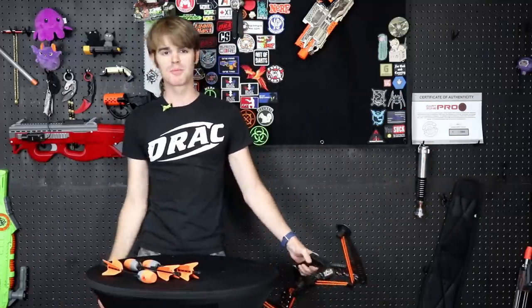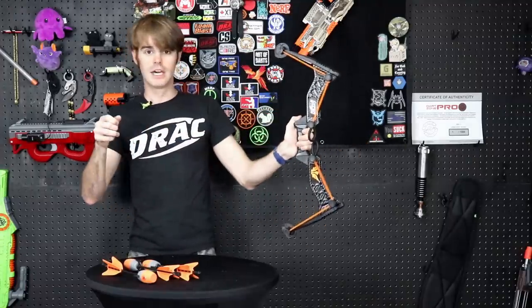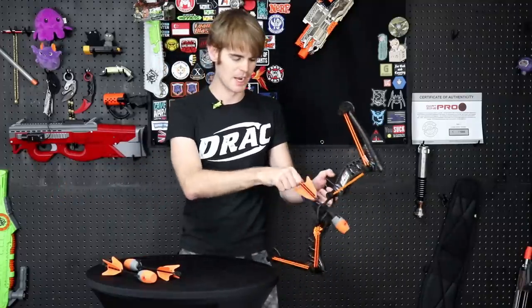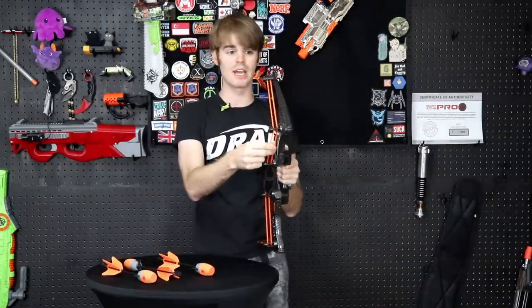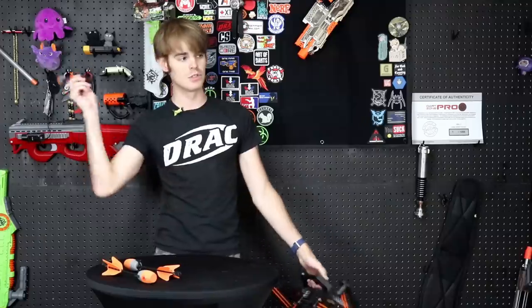Your mileage is going to vary in terms of performance. A child drawing to about here will get serious performance. A foot of draw lets you easily pluck and fire, especially at closer targets. However, depending on your wingspan — mine is admittedly very large, I need custom arrows for my actual compound — it's a lot of power in one bow. The bungees give you as much as they've got. The more tension you put on it, the more elastic potential energy is in the system and the more kinetic energy you get out.